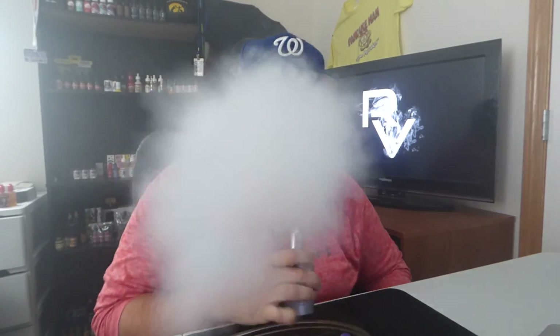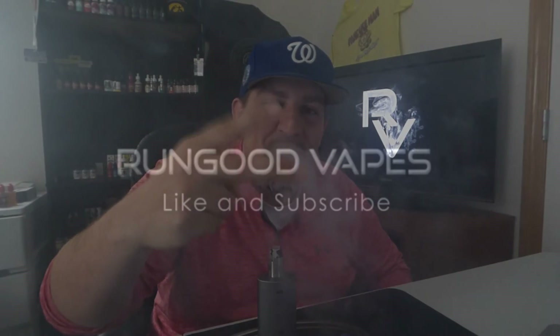If you guys liked what you heard today, please hit the thumbs up. If you didn't, hit the thumbs down — you're not going to offend me. But most importantly, if you love the videos just like I do, please hit the subscribe button and check out some future videos or videos that are already up. We're putting videos up at a pretty fast rate now. This is what I do — I love you guys. Vape on, guys!